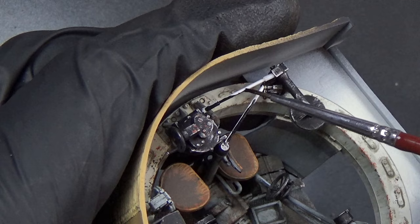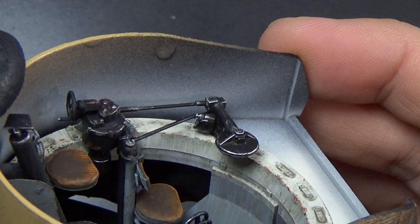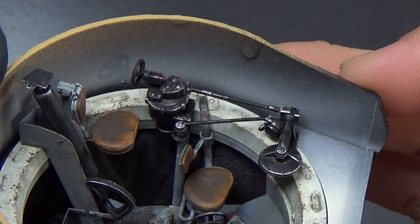I painted the linkages black — I couldn't get them on ahead of time and paint them with the airbrush, so I hand-painted them and weathered them. Now they look like they were always supposed to be there. I think that turned out really nice.